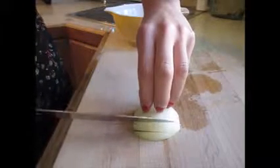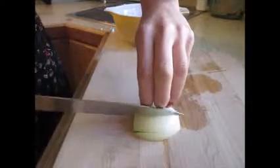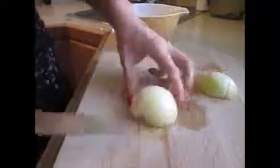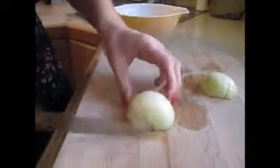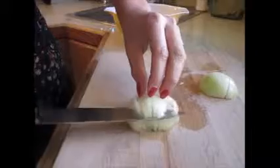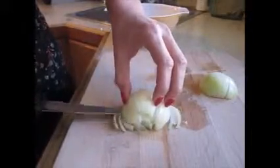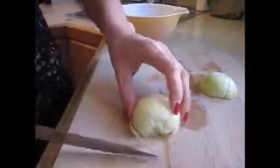One, two, three, four. Now you've got your lines coming down. Lines coming down. Some people like to go in like this to make sure all the centerpieces are coming.